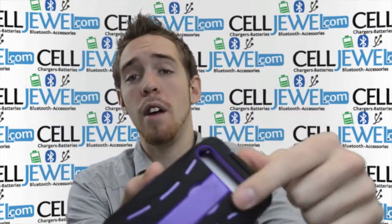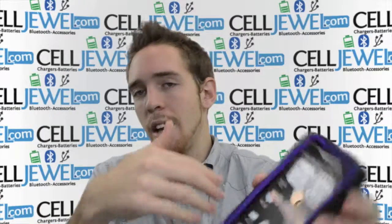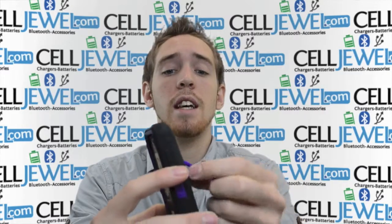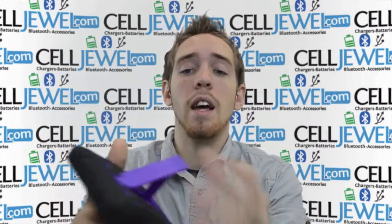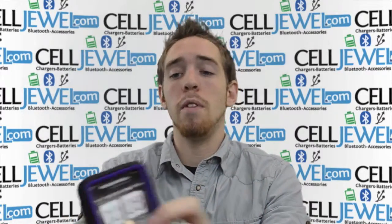It also has an opening for the kickstand that comes on the phone, but those can get worn out and you might not want to risk opening and closing it constantly. So this case has a kickstand on it as well so you can use the case kickstand and won't be wearing out the kickstand on your phone. It's a really nice little kickstand that helps you preserve your phone. You can set it up on its side or straight up and down — either way it works perfectly.